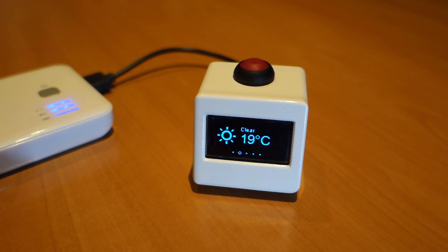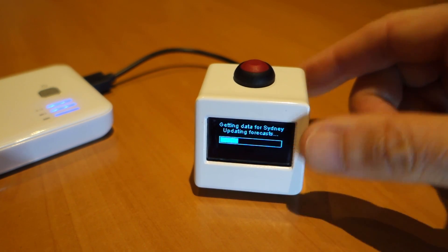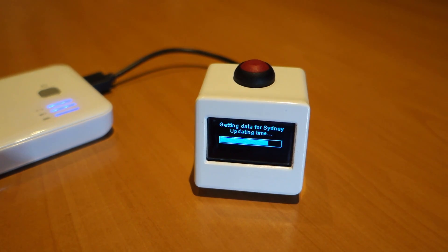One little feature I've added to this, which you don't see on many of these little weather stations, is a toggle function. What I can do is just give this a quick tap and you'll see it's now grabbing the data for Sydney.